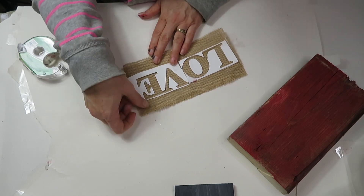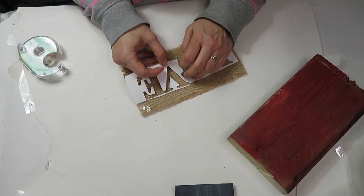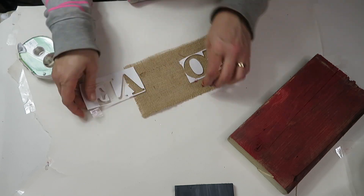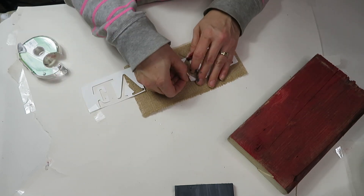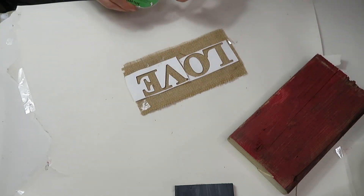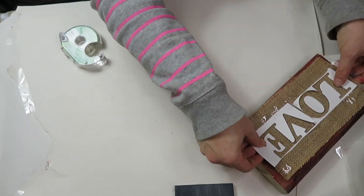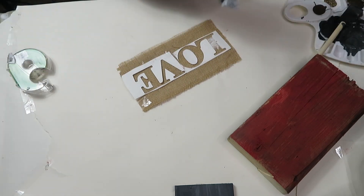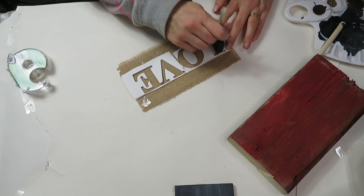As you can see, I've cut the love stencil so the letters go straight across rather than one underneath the other, and I'm just taping it to the burlap so it doesn't move. I forgot to mention I'm also using white acrylic paint.